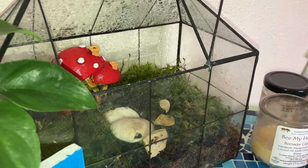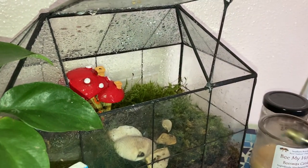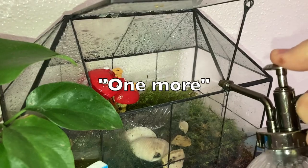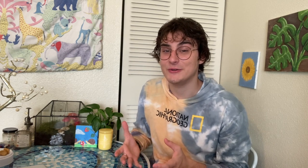I got this spray bottle mister from Jonah's Garden for about $12 on Etsy. It's come in handy — my plants love it and the snails need it because they can't dry out. I spray their terrarium once or twice a day and it wakes them up; they poke their eyes out — well, they poke out, you know what I mean.